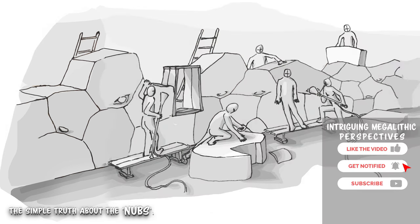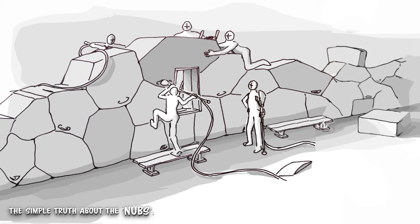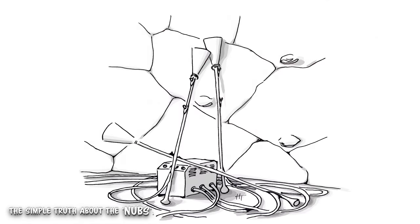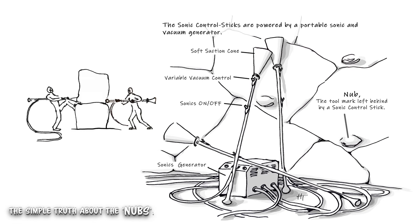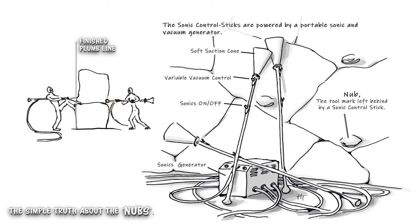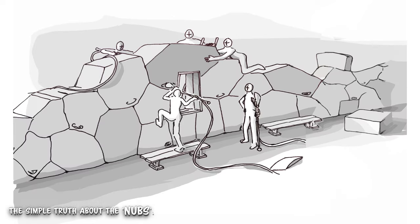The sonic control sticks use a vacuum to attach to and pull on the softened stone, while also applying a sonic tone to settle the stone and extend the softened state of the granite just a little longer. If a stone is hardening too quickly and isn't fitting into its shape perfectly, the worker will attach a sonic control stick at one of the lowest points, apply a variable vacuum, and pull and vibrate the stone into place. This can be done from either side in a combined effort to achieve the perfectly aligned fit before the stone hardens beyond its shapeable and steerable stage.